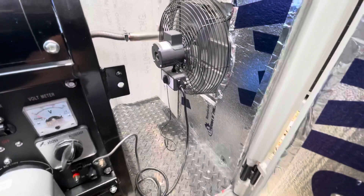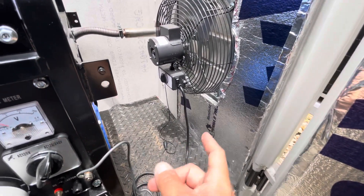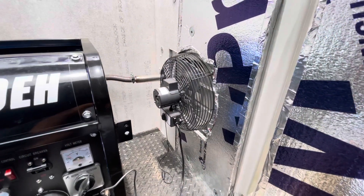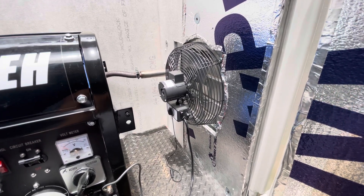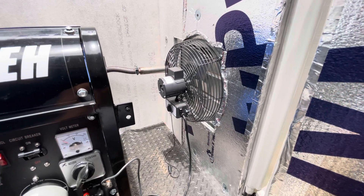What happens is when the generator is turned off, it will switch back to my utility power. And because this fan is temperature-controlled, as you can see, the fan will continue to run even when the generator is not running. What that'll do is allow this box to cool down as the heat is still emitting from the generator.